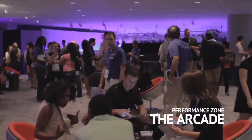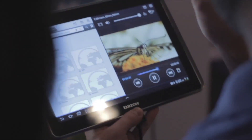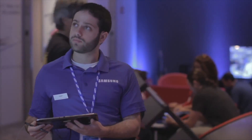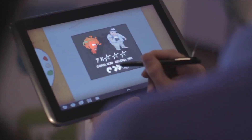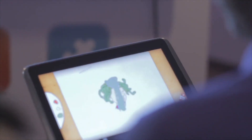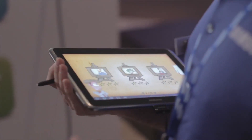Last but certainly not least, we're at the arcade at the Samsung Galaxy Note 10.1 US launch. With its quad-core processor at 1.4 GHz, it can keep up with basically the fastest games out there without any lag time. It's a media powerhouse for all your entertainment needs. It's a fantastic device for gaming with the 1.4 GHz quad-core processor.